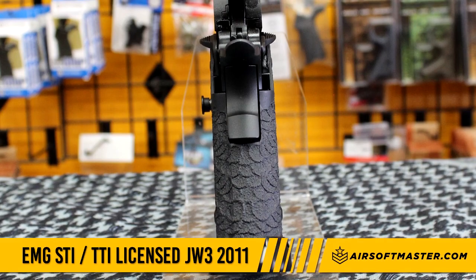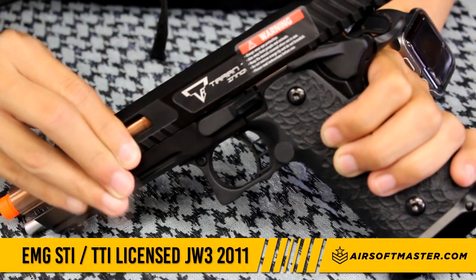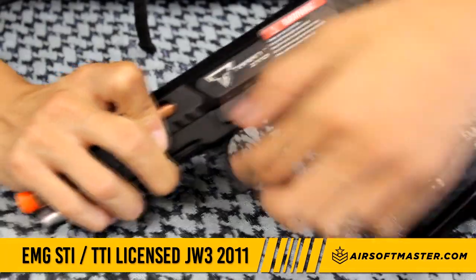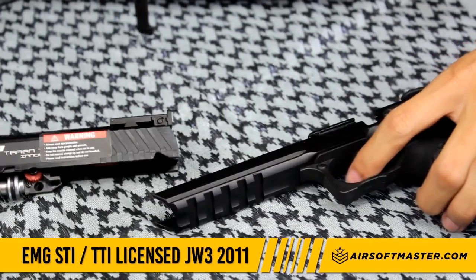The EMG STI has an extra safety in the grip like other 2011s. Disassembly is easy — sliding the upper back, taking the slide lock out, and sliding the upper off to disassemble.